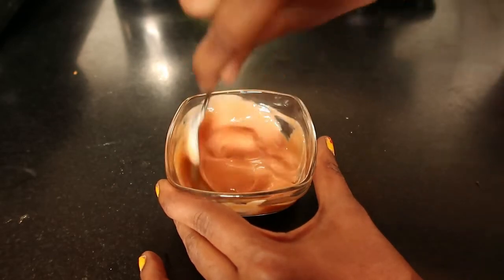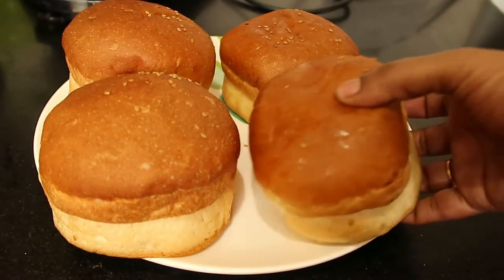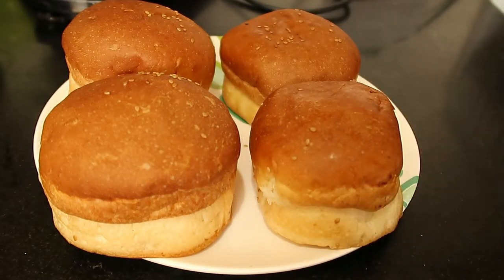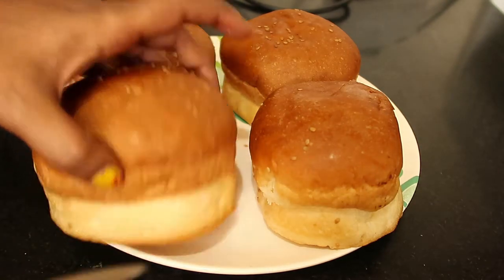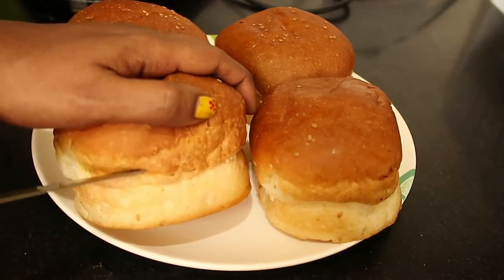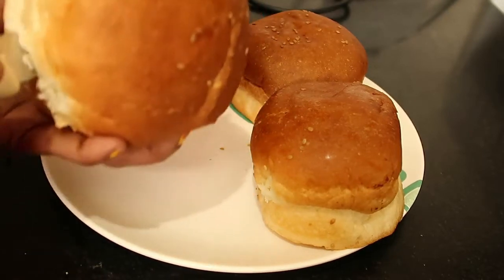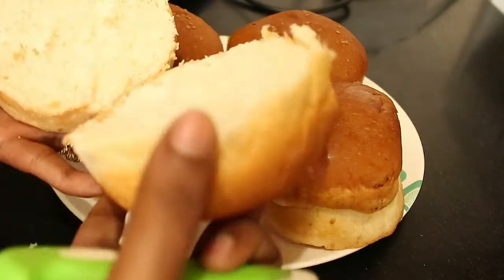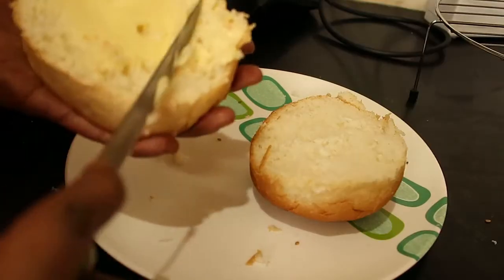Now let's take the burger buns — these are also store-bought, so the work is very less. When you buy from the store, you can prepare easily immediately for kids and home guests. In one packet you get four burger buns, or in two small packets you get two burger buns. Cut it into equal halves — be careful that it should be in equal half. Now it's in equal half and the same way we have to cut the remaining buns also.